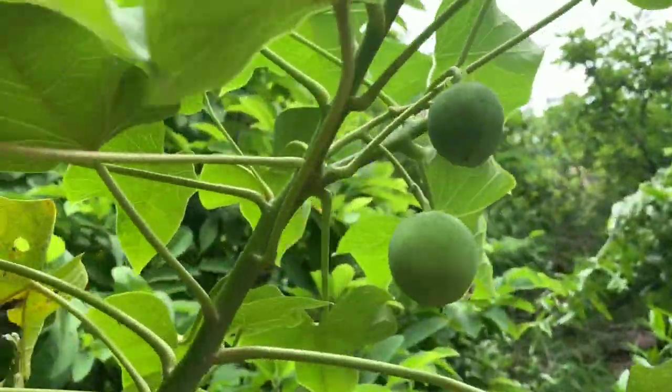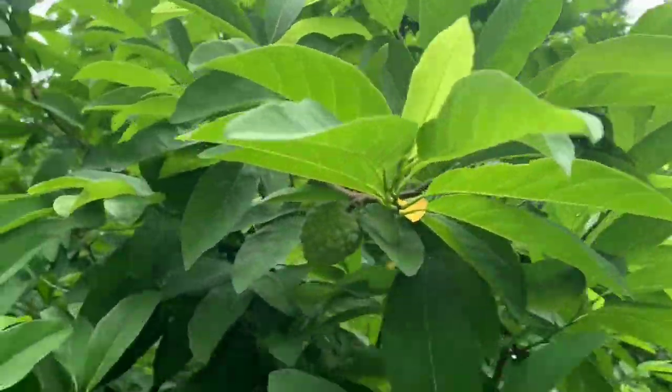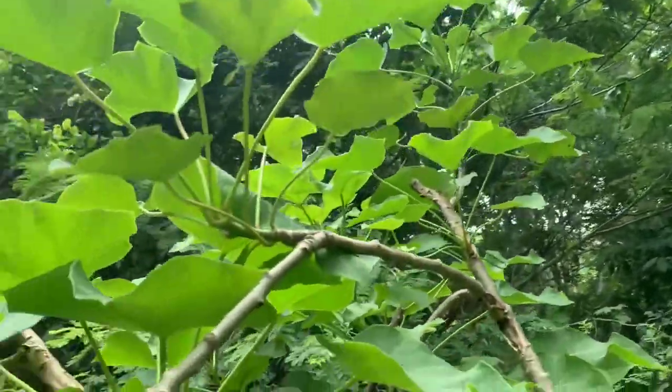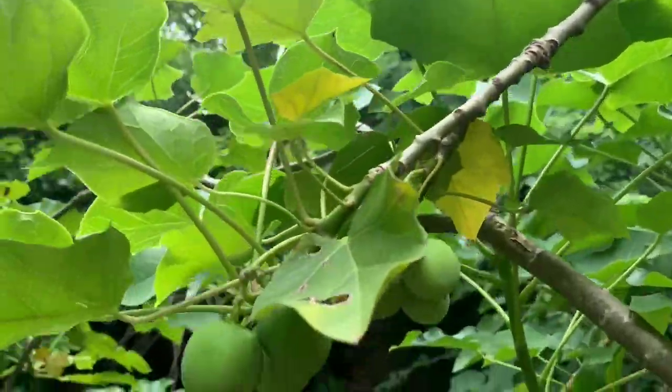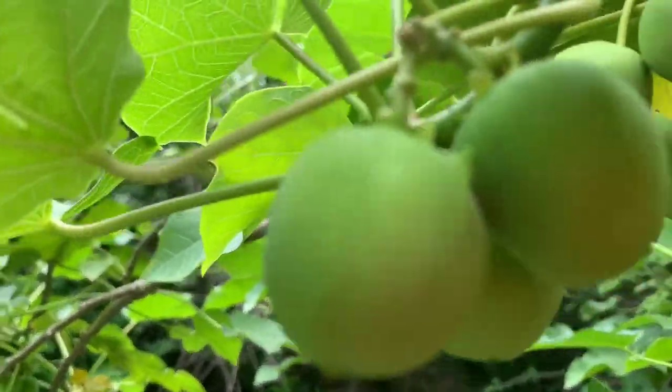Look at the cotton-man. Look at the cotton shape. All of them are in size. The cotton is in the cotton. We are using the cotton.